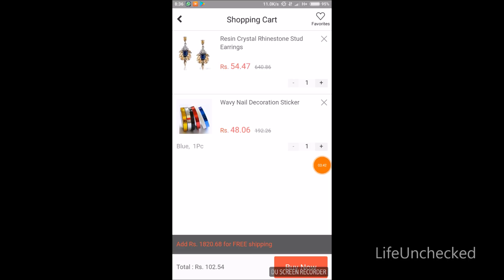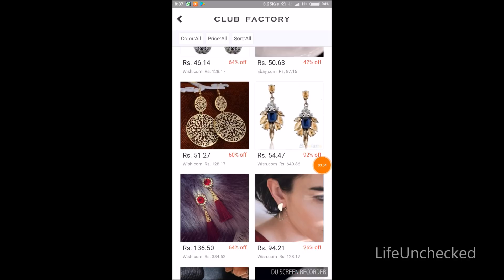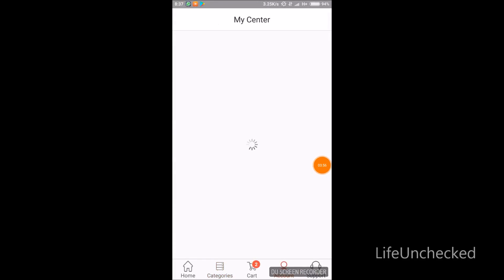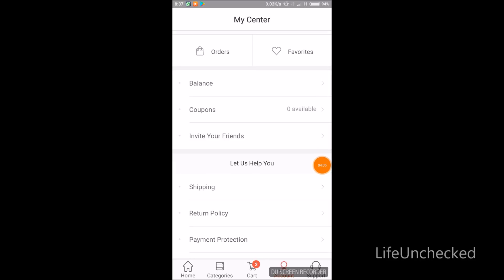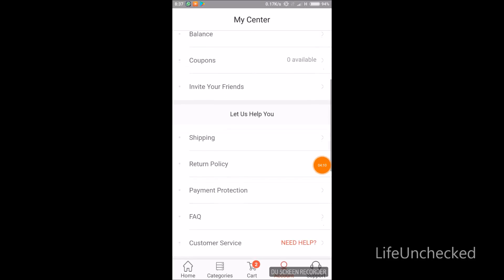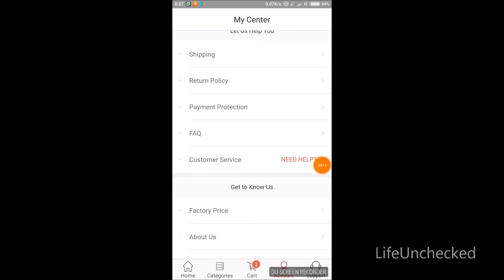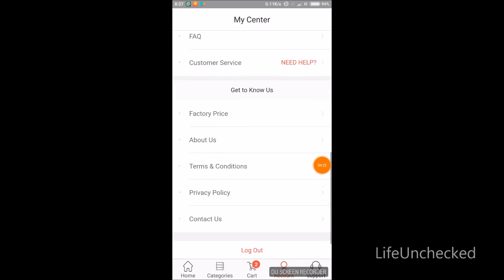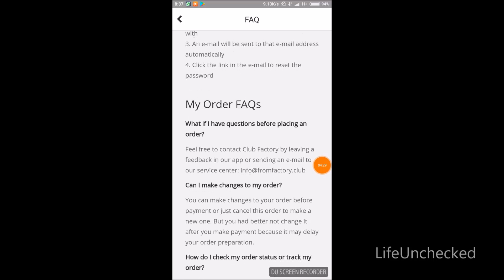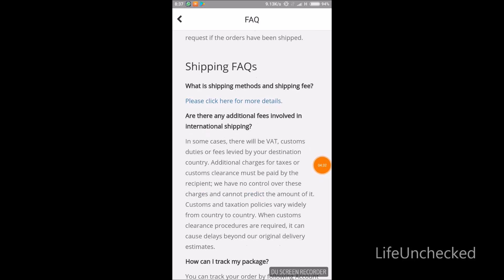When you check out your cart, you can see at the bottom that if you shop above a certain amount, you get free shipping. You can go to your account section and check out the FAQs — most of your questions will always be answered there.